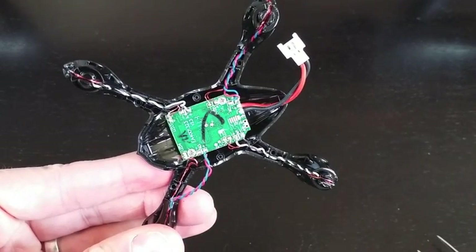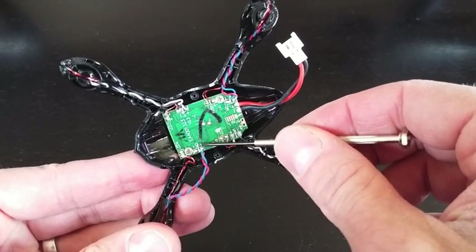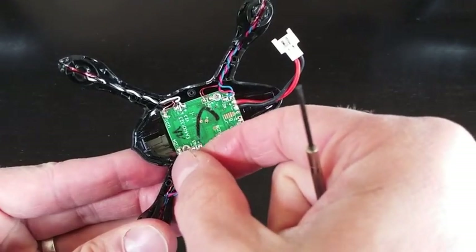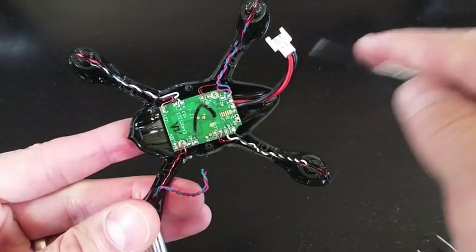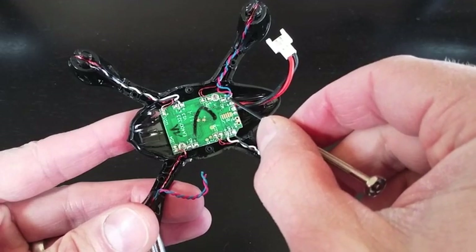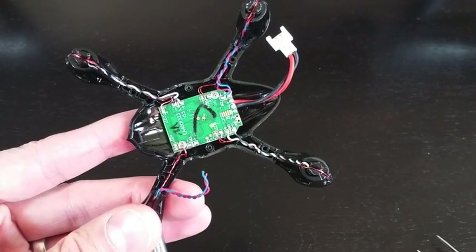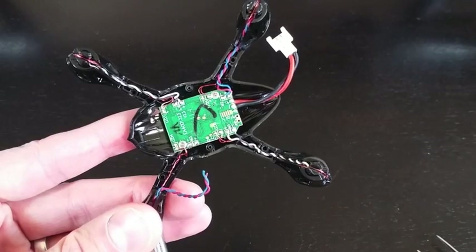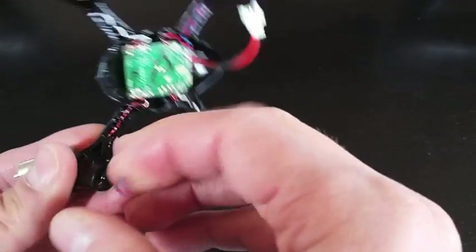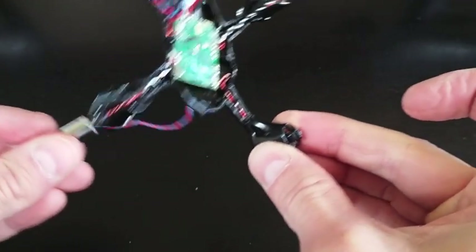You can see I just clipped those off. If you look closely, you can see the positive and the negative. Looking back at the one still connected, the red goes to the positive and the blue goes to the negative — just remember that when you're reconnecting your motors. Now that we've done that, it allows us to slide the motor the rest of the way out.